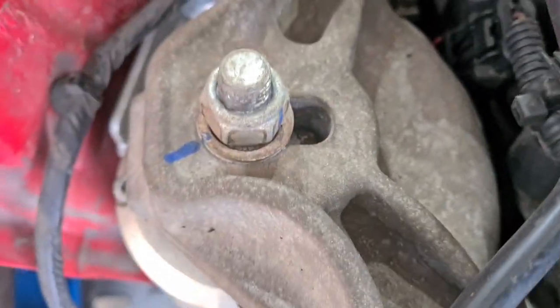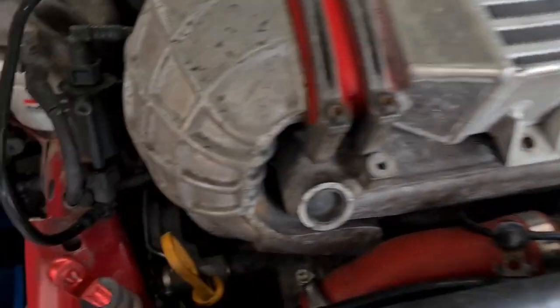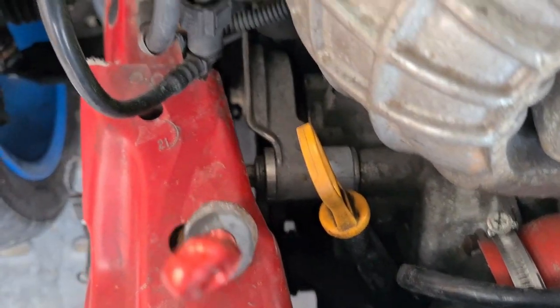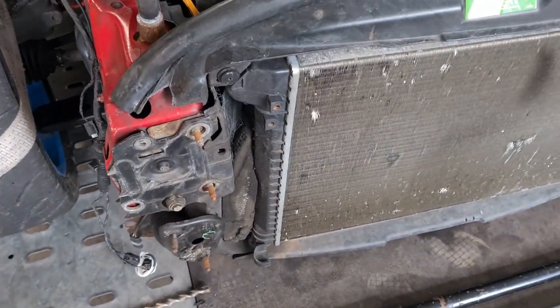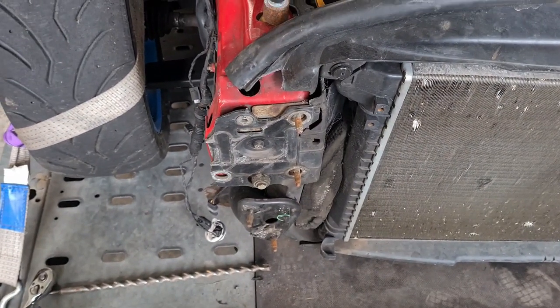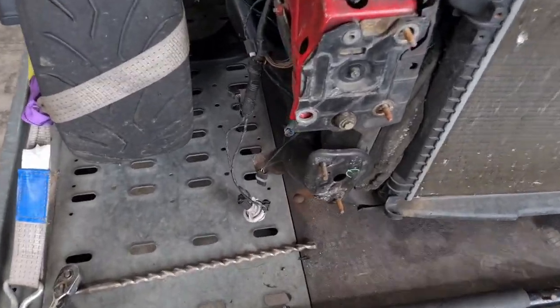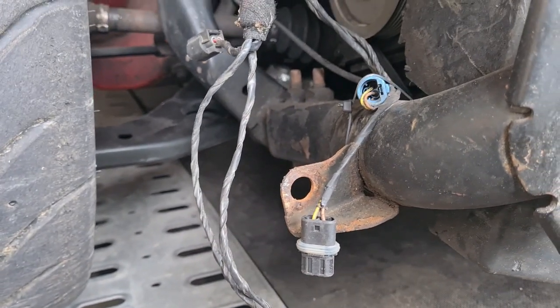I can actually get a spanner onto that now. After the accident, this bit here was way over here, almost touching the dipstick, completely covering that bolt. But I can still get a spanner on it. I'm thinking this section here is maybe still a bit twisted - I'll need to find a way to twist that back. But I think the chassis leg itself is actually okay. I thought the subframe was maybe bent but I'm not entirely convinced it is.